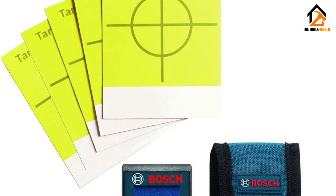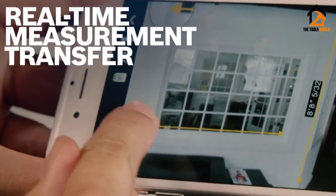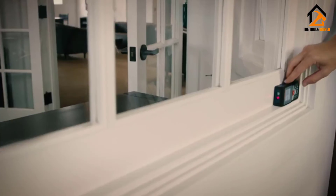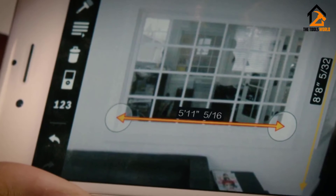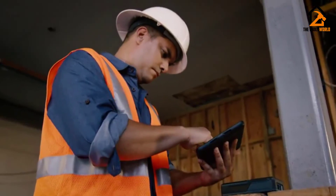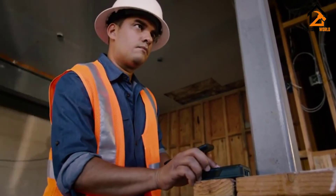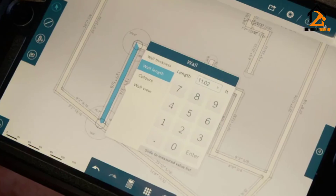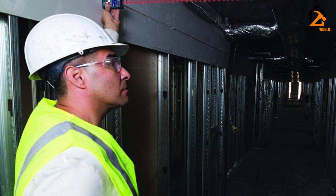It also has one of the largest memories available, storing up to 30 different measurements. This large memory will be a big help if you want to use this tool for larger projects. Since the range is on the shorter side, you also have the option of connecting this tool to your Bluetooth-capable devices, allowing you to save all your measurements quickly and easily. The battery life is also hard to beat, lasting up to 10,000 measurements before it needs to be recharged.